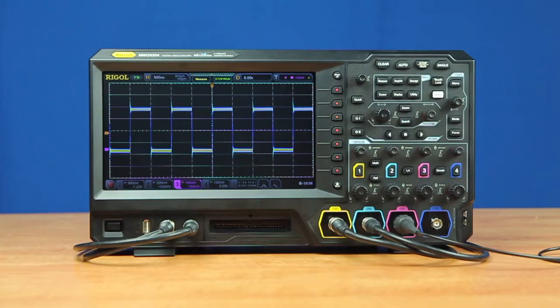Let's look at two ways these sampling and analysis capabilities work to make debugging easy and fast. First, let's look at fast capture mode. This instrument is capable of capturing up to 500,000 waveforms per second.